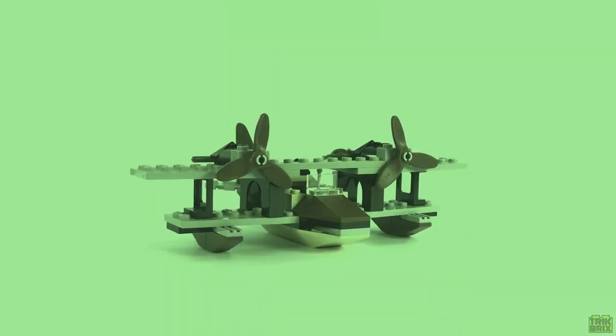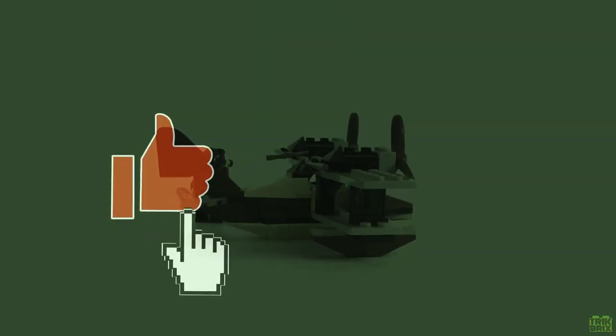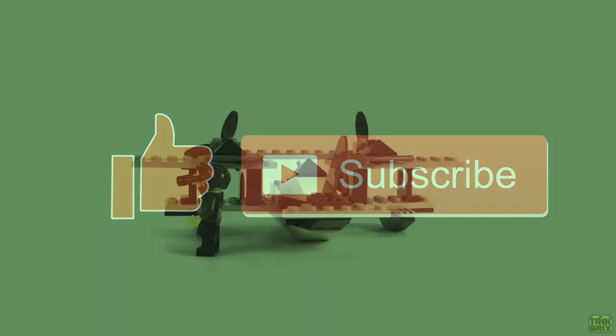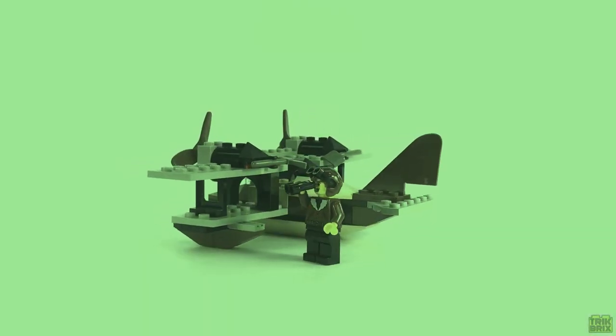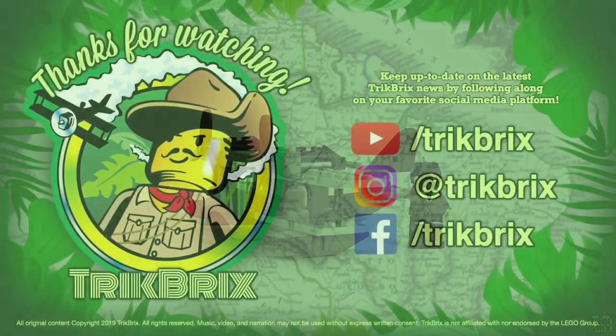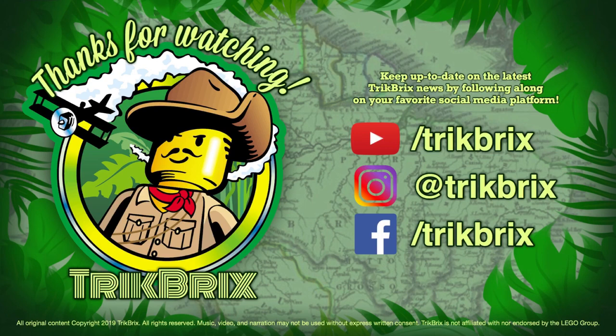But that's all I've got for you today. If you enjoyed this review, feel free to give it a thumbs up, and be sure to subscribe if you haven't already. I'll be back soon with the next installment in the Adventurers Retrospective series, but until then, this has been Jamie for Trick Bricks. As always, thanks for watching, take care, and play well!